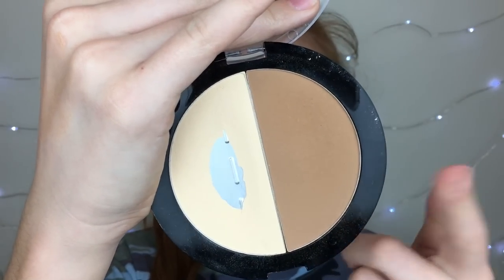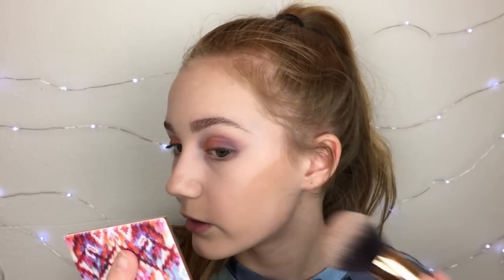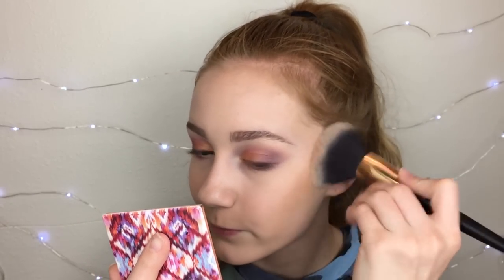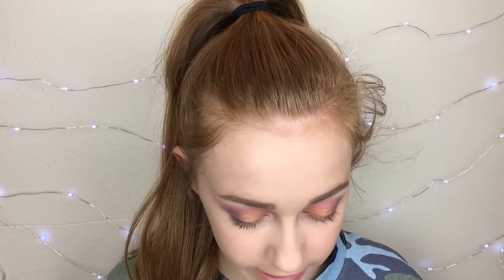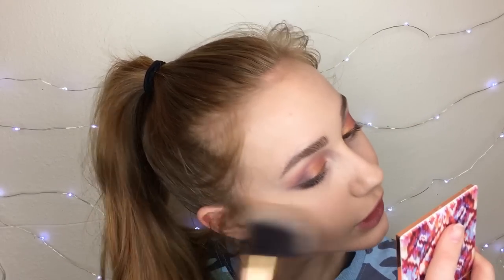Then for bronzer I'm going to use this Wet n Wild one. The little kit is like four dollars probably, and that's such a good deal for what you get. The bronzer lasts a long time, the powder lasts a pretty good time too. My phone just ran out of storage, but while I was gone I put on a headband because my hair looked absolutely terrible.